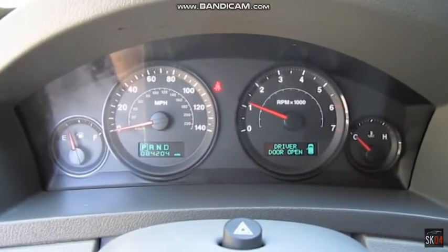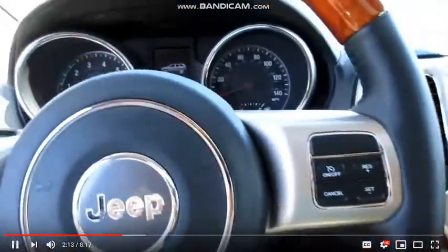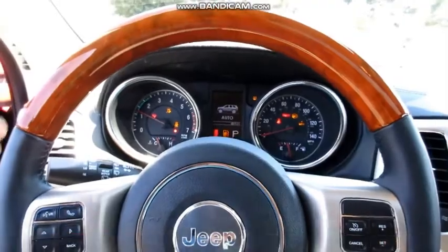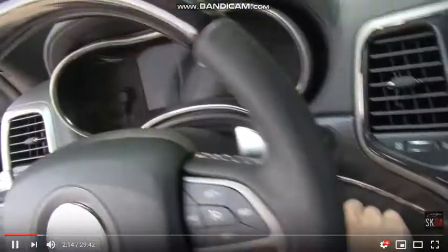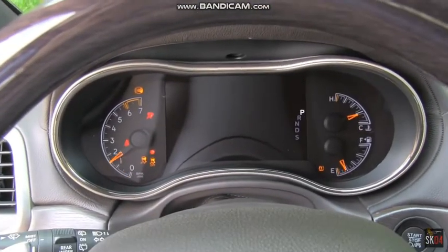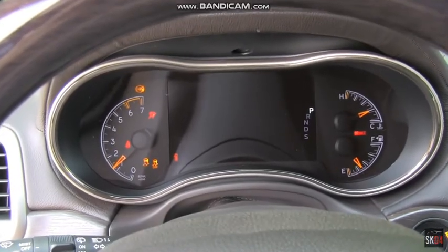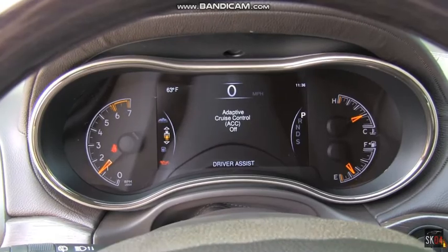It starts up perfectly. Fob in the vehicle, press to start — as you can see, the steering wheel and seat will move to their last position. Beautiful.